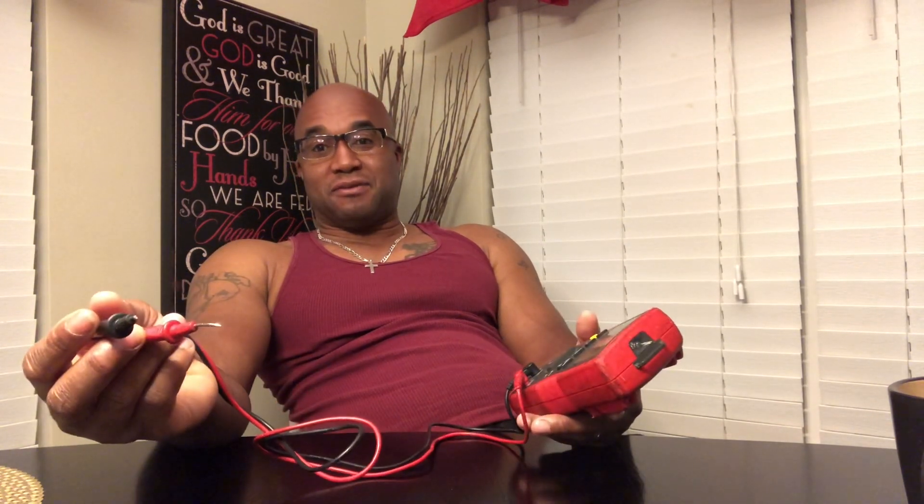Say you're buying subs from somebody and they say it's a D4 — you can use a multi-meter to verify the ohm load. You can also use a multi-meter to find out if those subs have been clipped or damaged. If someone's trying to sell you a sub and says it's effective, the multi-meter will tell you that.